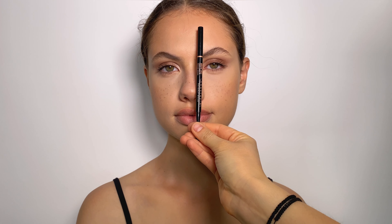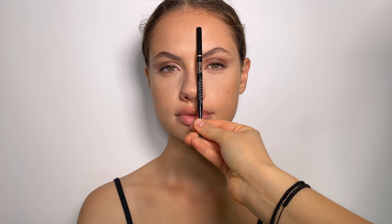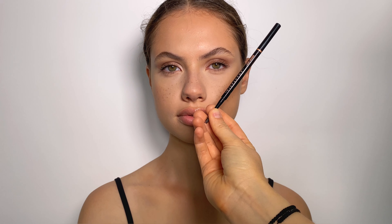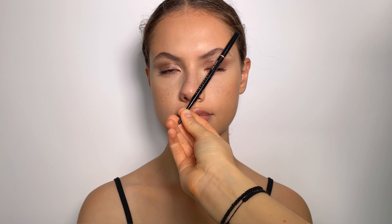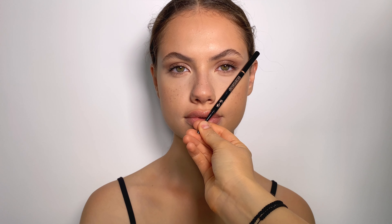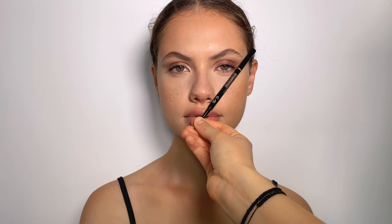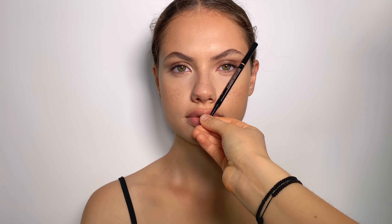Drawing a vertical line from the center of your nose upwards is where your brow should start. From the same point but crossing your iris upwards, here you're gonna have the arch of the brow. And for the tail of the brow, you're gonna drag a line from the corner of your nostril through the corner of your eye.